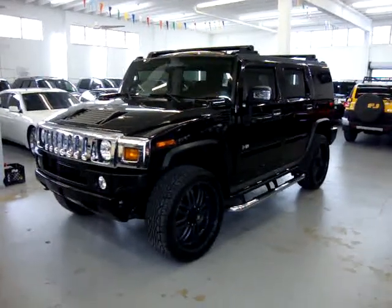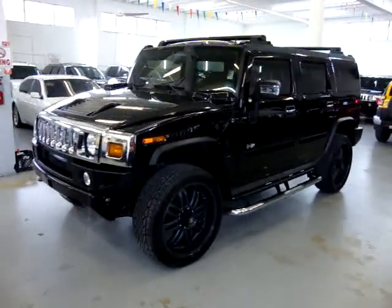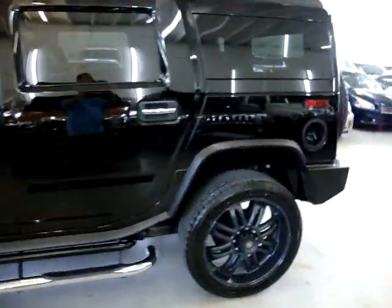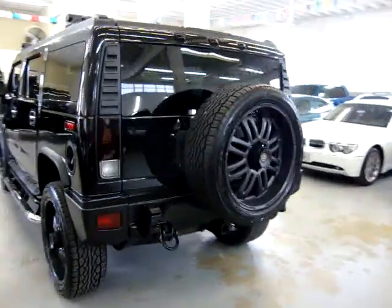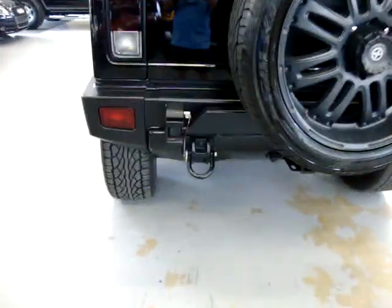Up for sale now at VehicleMax, we have a 2006 Hummer H2 four wheel drive, black on black leather. It's got factory navigation, factory moonroof, 24 inch wheels, American Racing, factory roof racks, chrome step bars, an outside spare swinger for the spare to swing out, and a heavy duty tow package. Let me go ahead and show you the wheel up close.